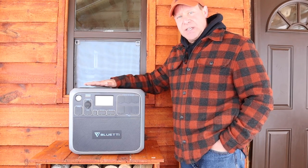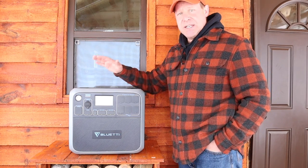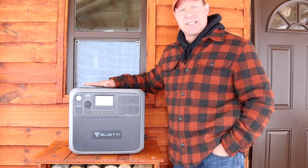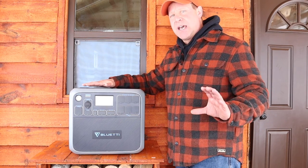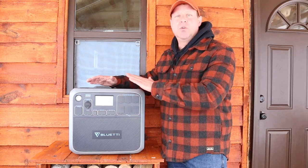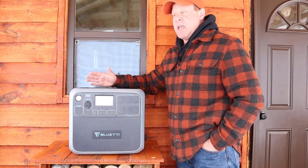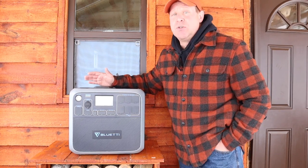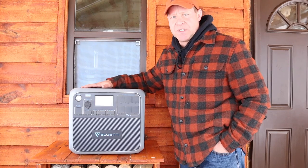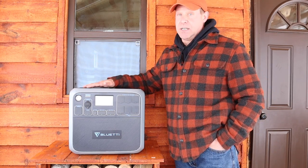The best thing about these batteries is that with the Blue Eddy you can cycle and charge it about 3,500 times down to a depth of discharge of about 10 percent — meaning you can use 90 percent of the capacity down to 10 percent about 3,500 times, and the unit is only diminished to 80 percent capacity. You can run this generator eight to nine years if you charged it every single day. Conservatively you could use this for 10 years and at the end of 10 years it would still have 80 percent of its charging capacity. That is incredible. Absolutely amazing.